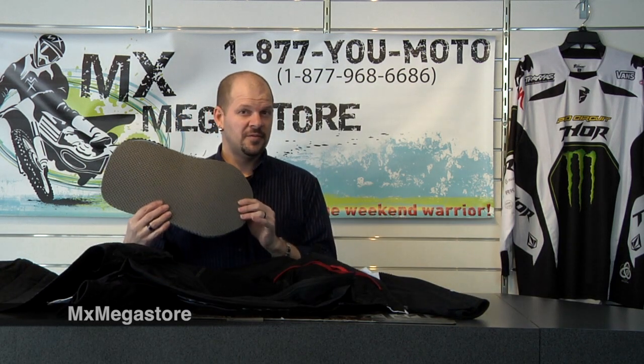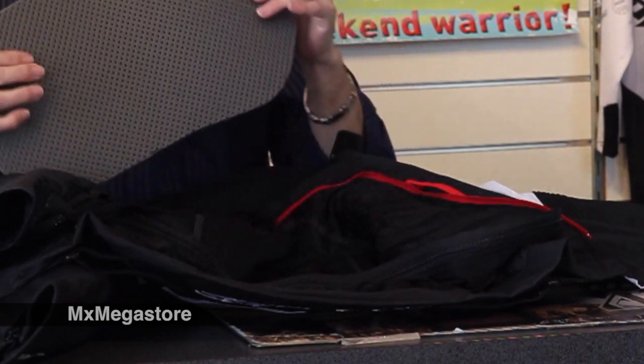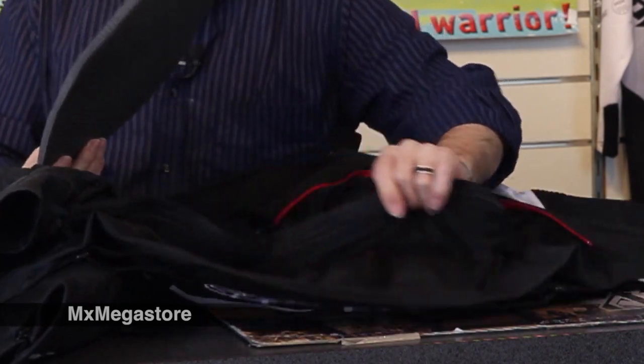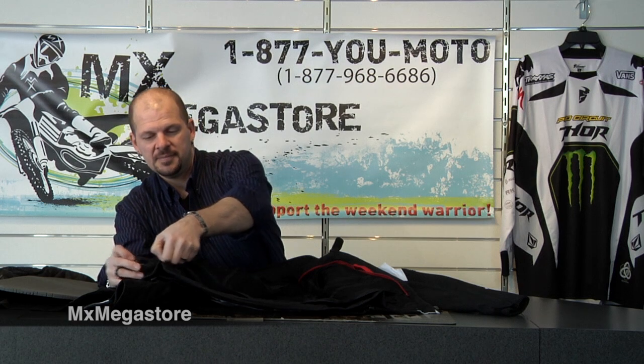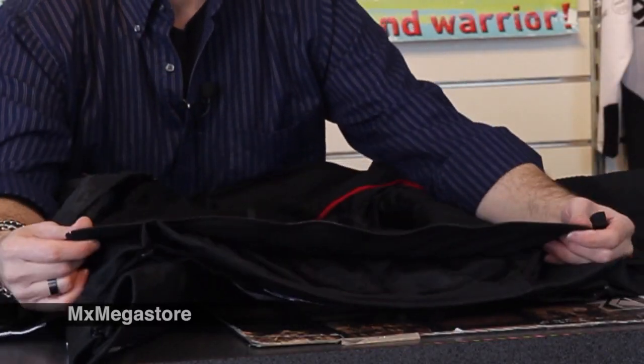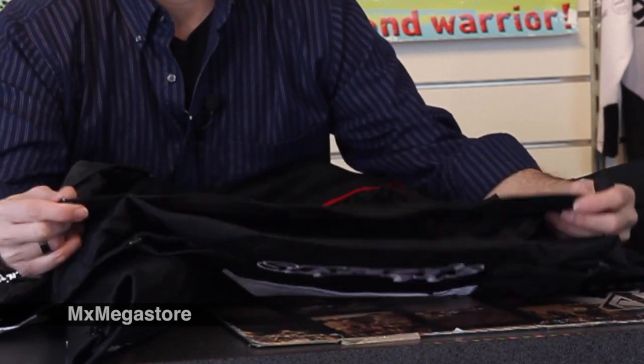There are some removable features. This is actually a padding that was in the back, so I removed it just to be able to show you. This is one of the zippered pieces that would come off if you wanted to attach a different lower garment, like different types of motorcycle pants.